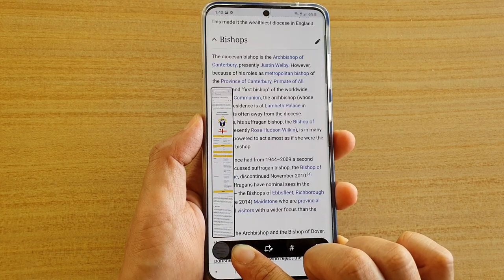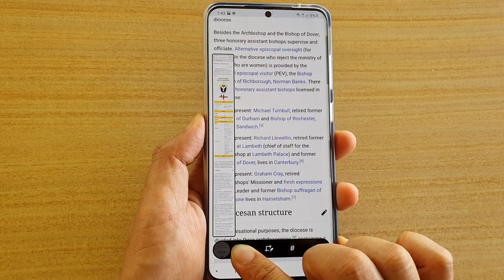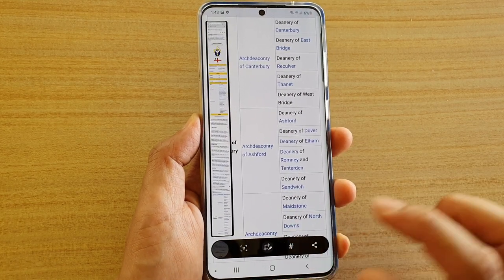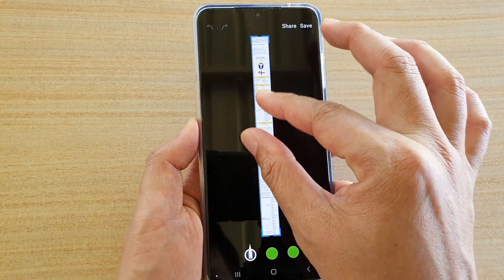Once you are happy you can let go to stop, otherwise you can continue to hold until it goes all the way down to the bottom of the page. I'll stop now, and then immediately you can tap on the crop button here.